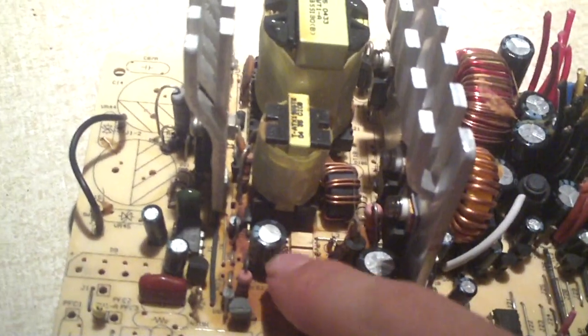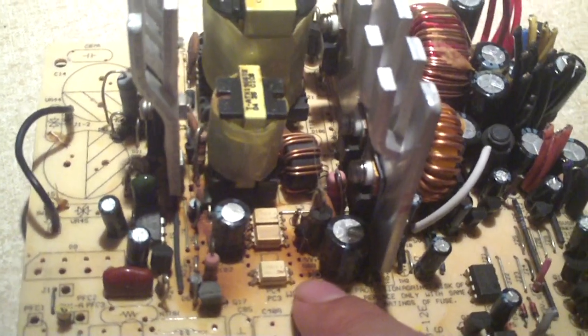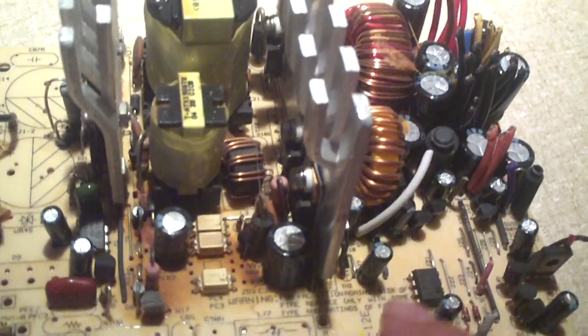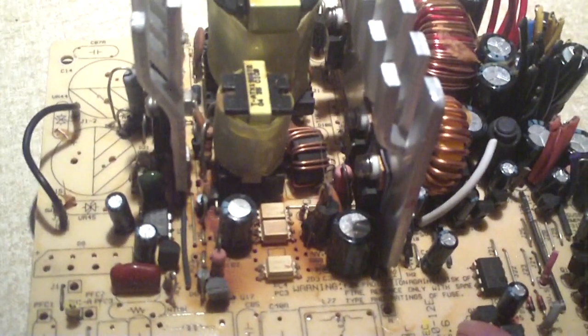What would happen is this faulty transistor design on the 5 volt standby rail would cause the 5 volt standby rail to go as high as 12 to 13 volts. I actually have a video on my channel of multimetering one of these power supplies and getting over 12 volts out of the 5 volt standby rail.